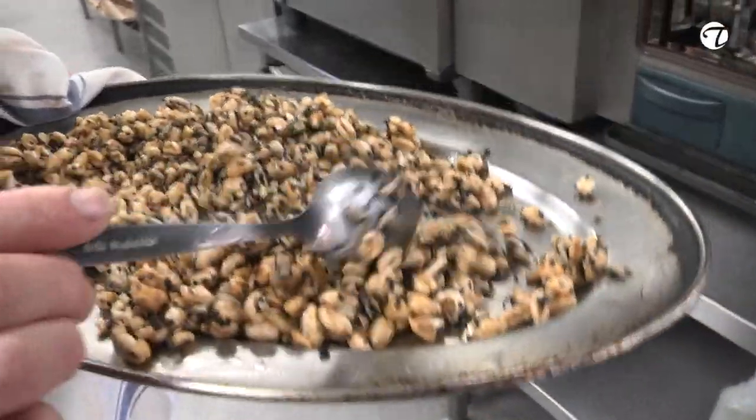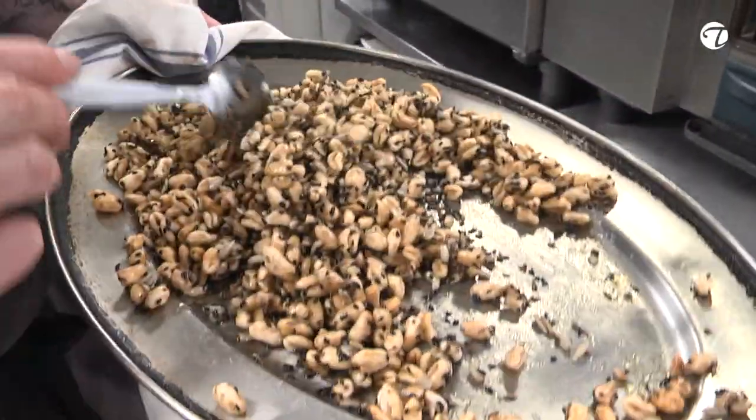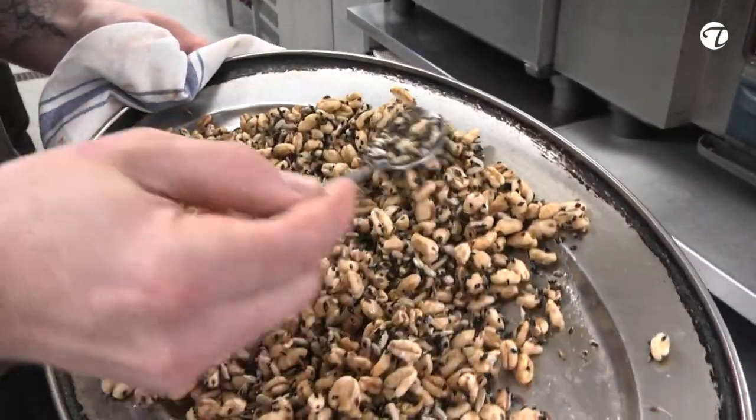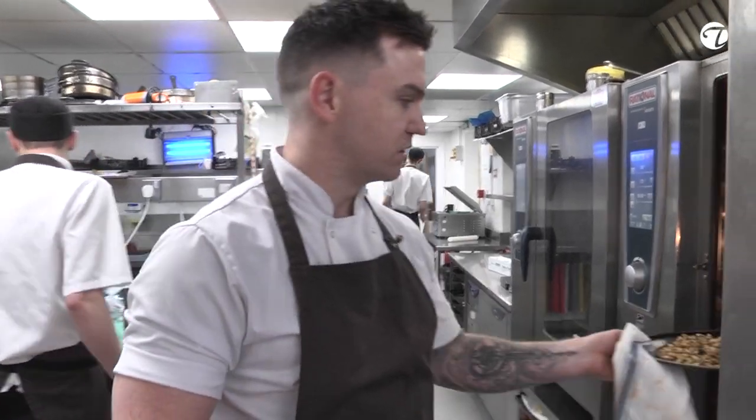This is the pearl barley granola. It's pearl barley which has been cooked, dried out, and then puffed up. It's got sesame seeds, honey, a little bit of maple, onion seeds, and cumin seeds just to give it a little cumin flavour.